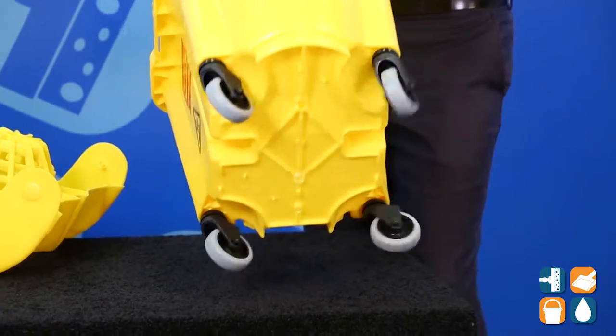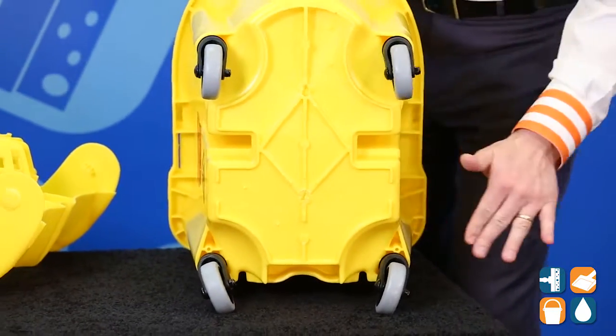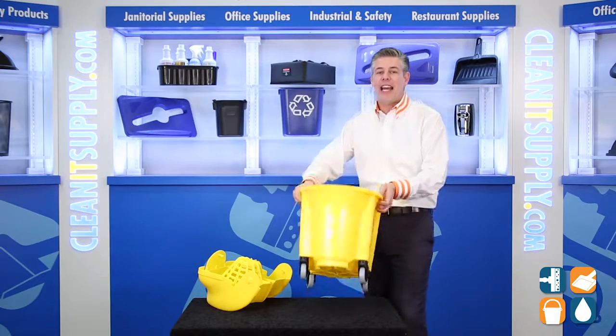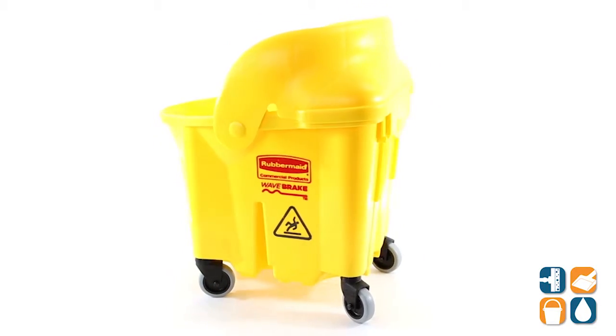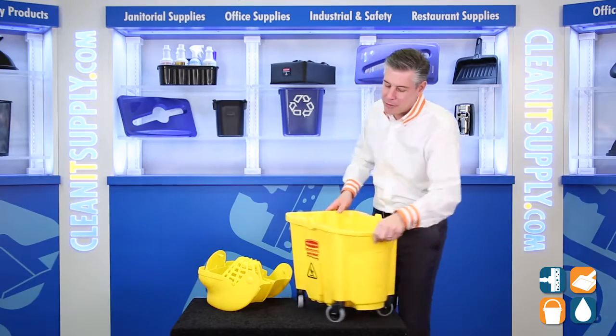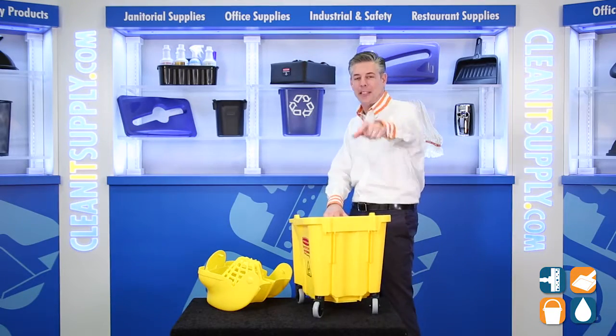Finally, this bucket sits on four non-marking 3-inch caster wheels that glide easily across any surface. There you have it — that is the Rubbermaid 759088, 35-quart mop bucket with strainer, available at CleanItSupply.com. Don't forget, subscribe below and get in the know. I'm Danny D and you're watching CleanIt TV.